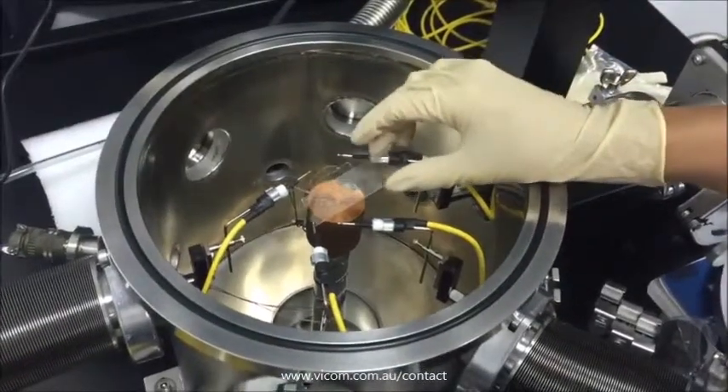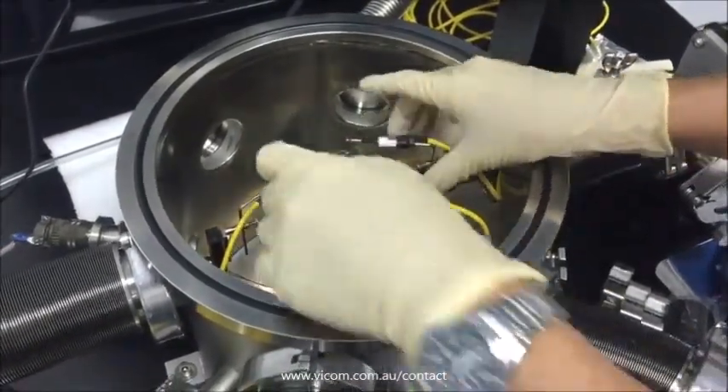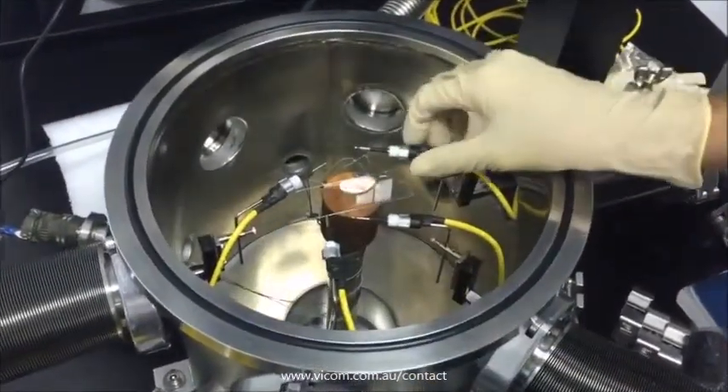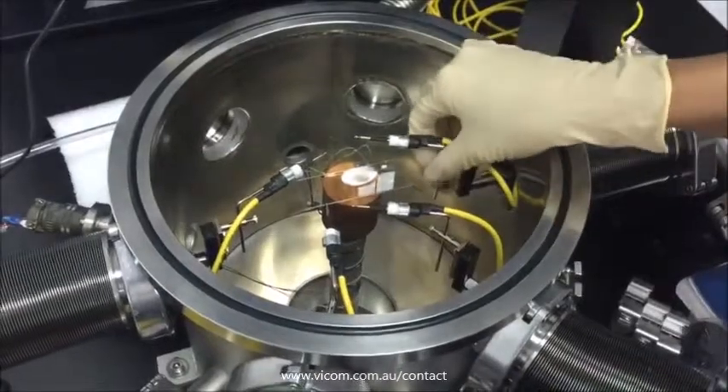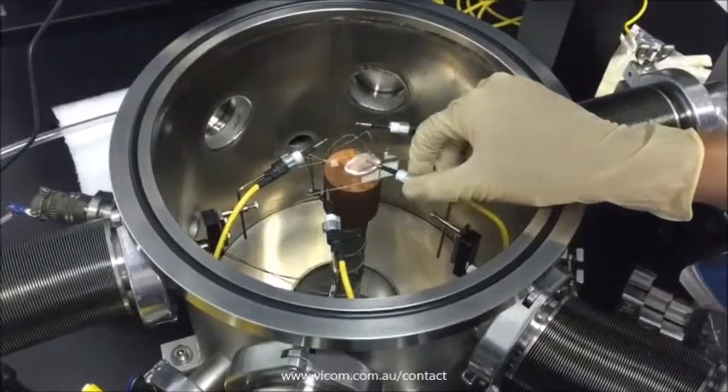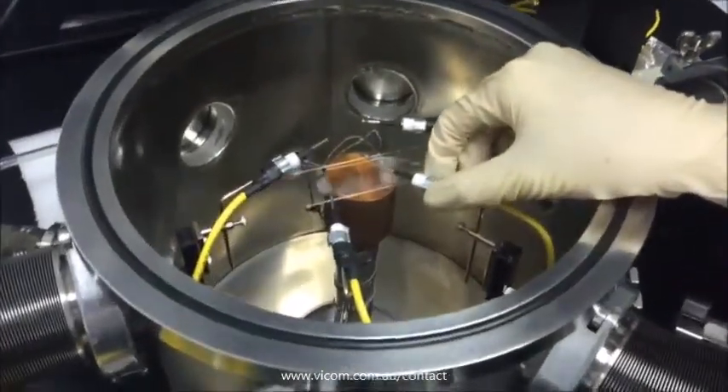The first step is to open the vacuum lid and use copper glue to fix the DUT on the charge stage, and adjust the probe at an appropriate height to prevent the wafer from being heavily scraped by probes during pumping the chamber into the vacuum stage.